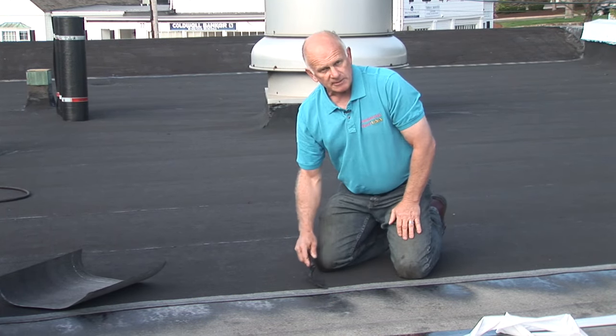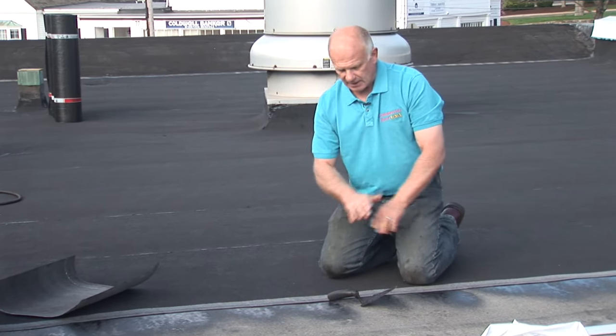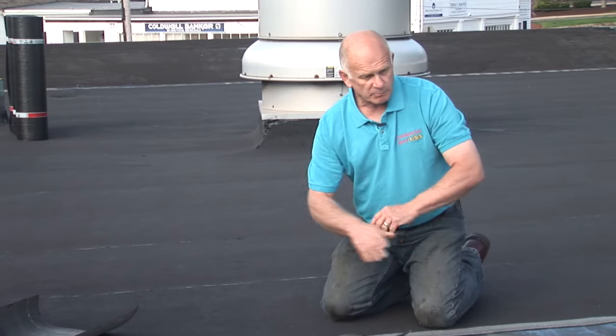By the time you're done, it becomes a very thick roof and this system can be installed over any type of roof, any surface, without having to strip the cost of stripping an entire roof. And it will last you, guaranteed, 30 to 40 years easily.